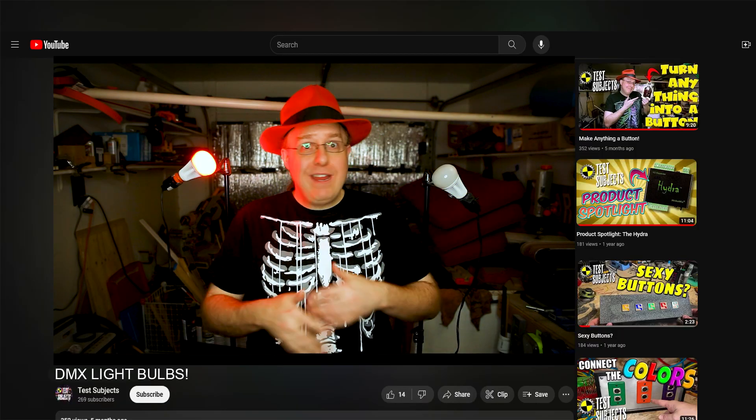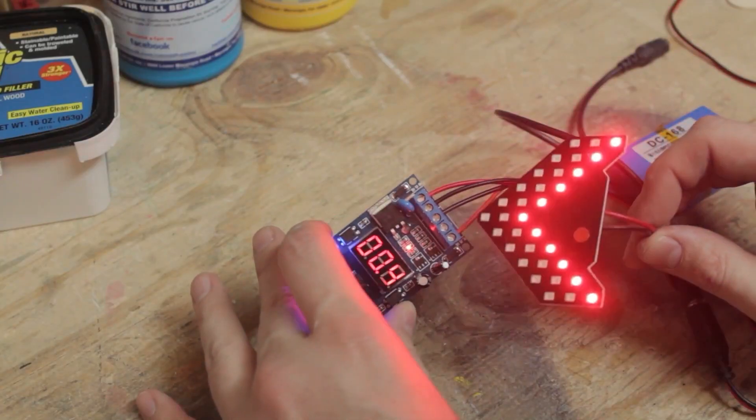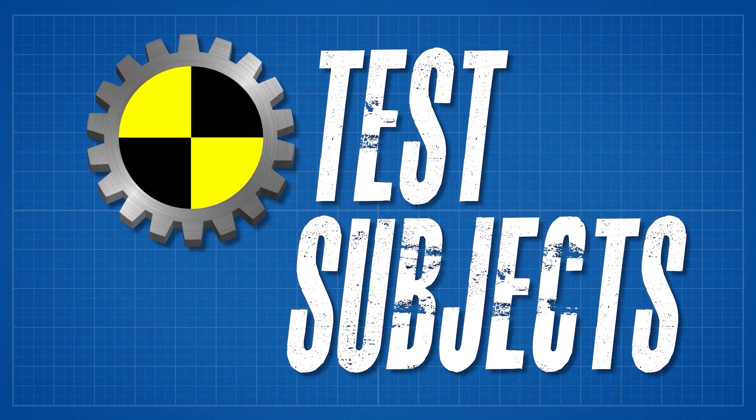Believe it or not, these two lightbulbs are being controlled by DMX. Recently, TestSubjects was hired to work on some rooms that had Hue lightbulbs inside of them. The problem with Hue lightbulbs and smart lights in general is there's no real plug-and-play way to get them to do things on a trigger, at least not easily. So we thought to ourselves, I wonder if somebody has created some DMX lightbulbs. Turns out, they have.